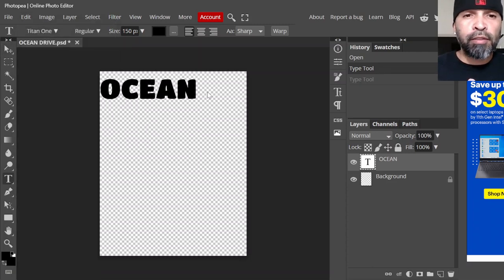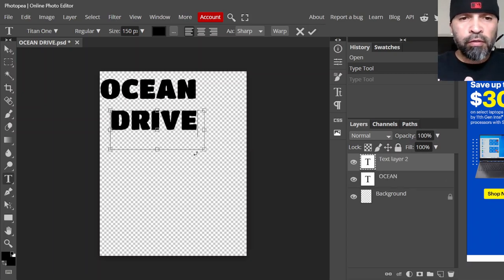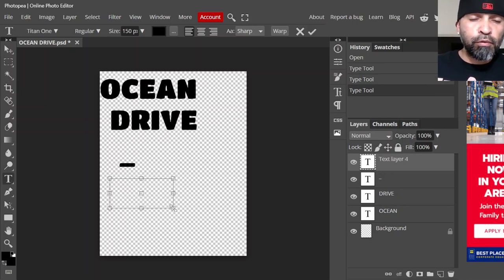Back to the tools on the left-hand side, just click on the letter T again, draw your text box, and type whatever you want. Click on the letter T again, draw your little box — I'm just going to do an underscore. I'm just going to leave it the way it is. Draw the letter T again, draw a box.